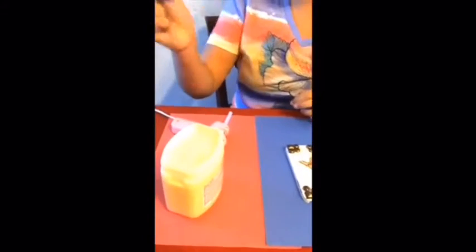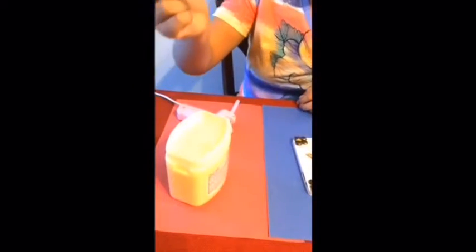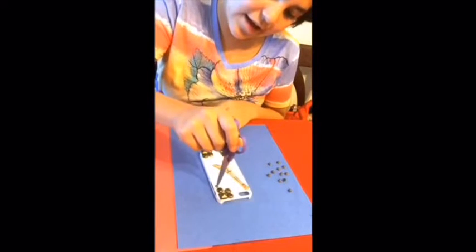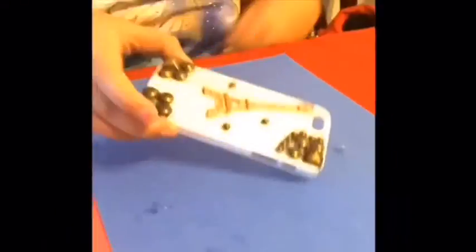This is a cool way you could do it. You grab some scissors or a pencil, and you just grab a little bit, grab the little circle, and there you have it. Clean up your little glue gun string, and there you have it.